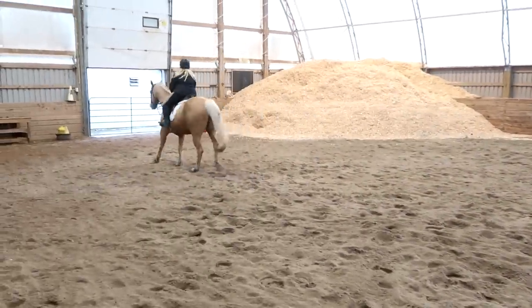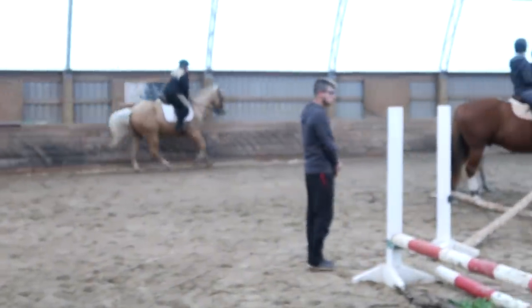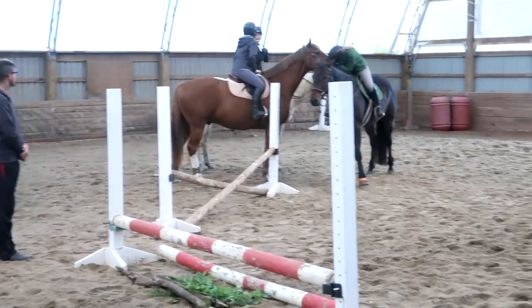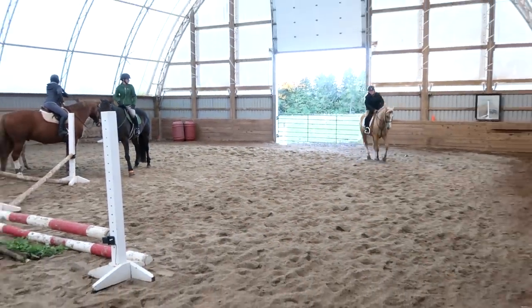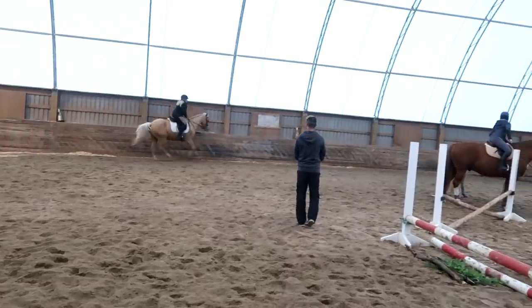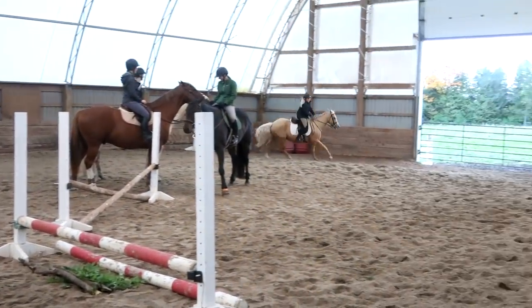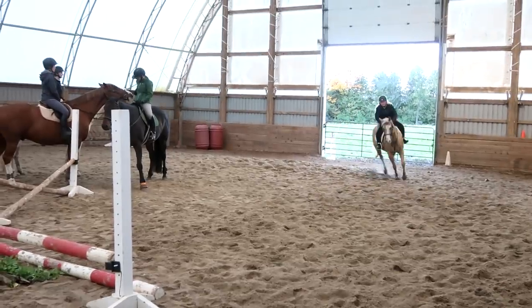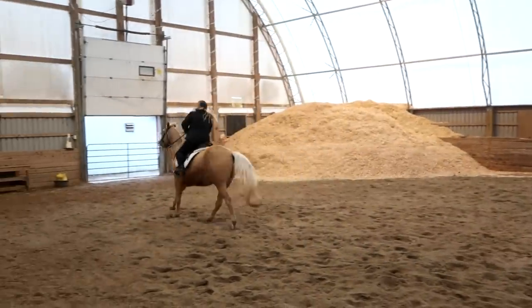Sit up. Change the lead and then continue cantering. Good Sophie. Look past, look past. Body calm. Going down. Sit again. Start looking. Start turning. Good. Two, three. Good Sophie. Much better.